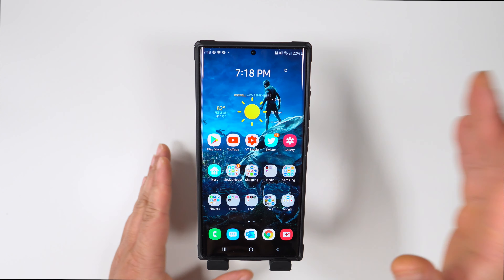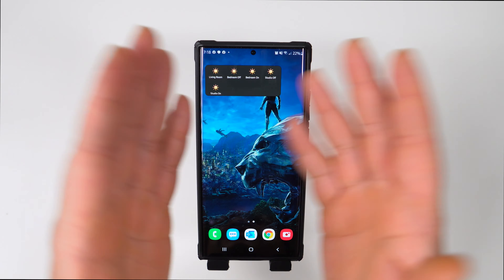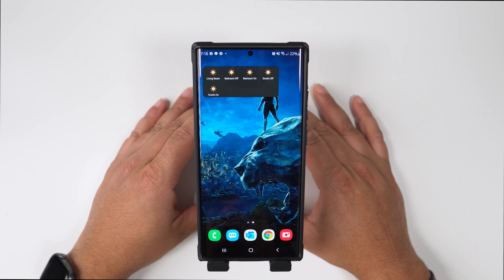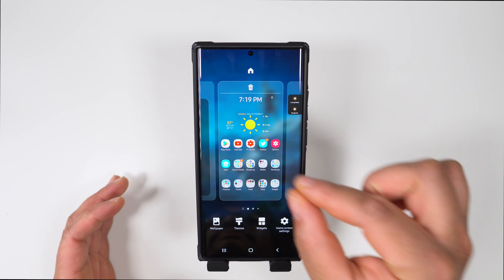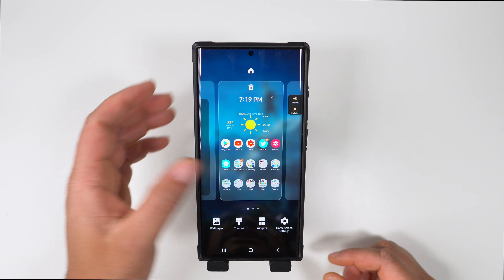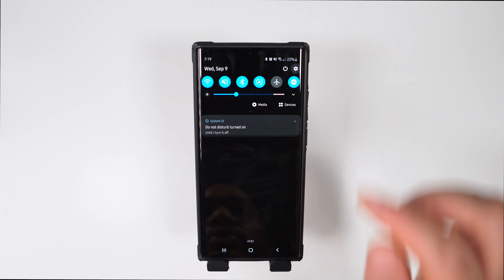I only have one other page, which is my widget page. The single widget there is my SmartThings shortcut — it controls the Philips Hue lights in my house: living room, bedroom, and studio. Usually I'm just turning them on and off. I also turned off Samsung Daily because I don't want it there. That's my entire home screen setup.